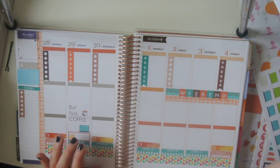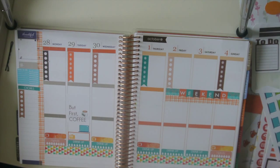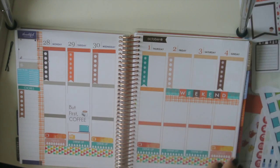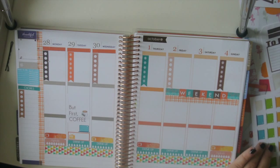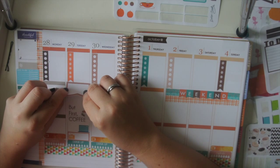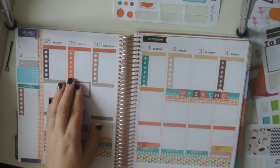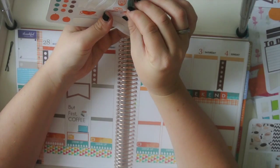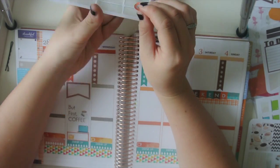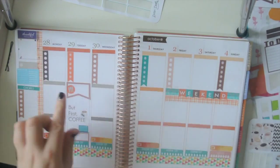I feel like I have so many sticker options this week since I have two kits and I don't know what to do with myself. It's actually making it harder than one would think — the more stickers you have. This sticker is like way wider than the box, but that's alright, I haven't really noticed it.